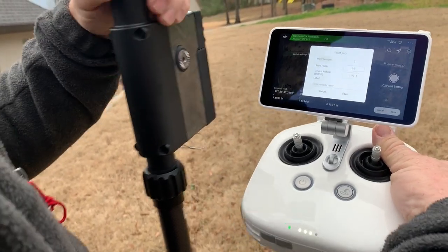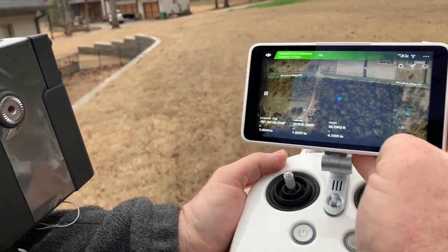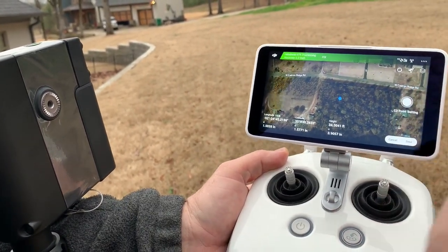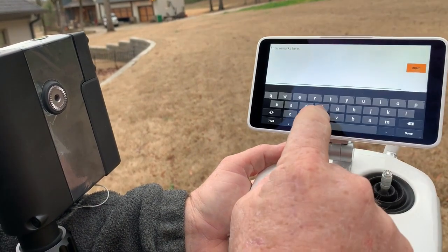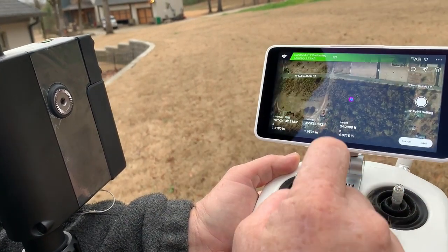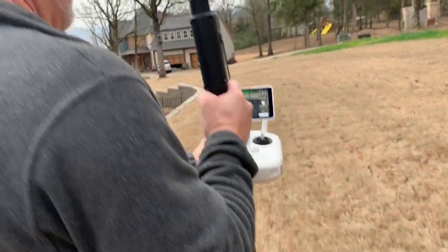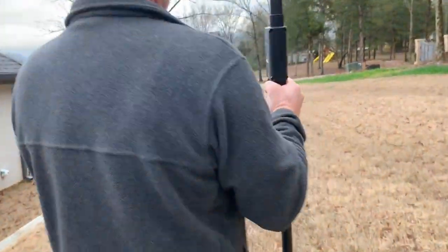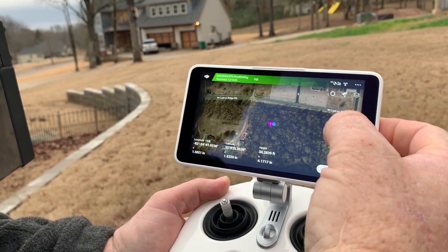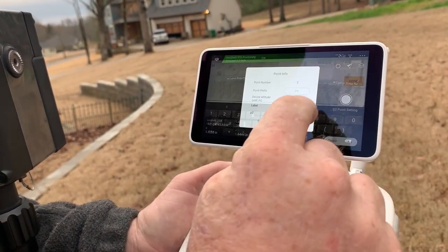I'm going to start my points. I'll click on Set Point, Current Coordinate — I'm going to click on the screen for convenience. I'll name it P1, Position One, and save it. Now I'm ready to move to the second point, so we'll walk over here. You can hit C2 or just hit the button on the screen.